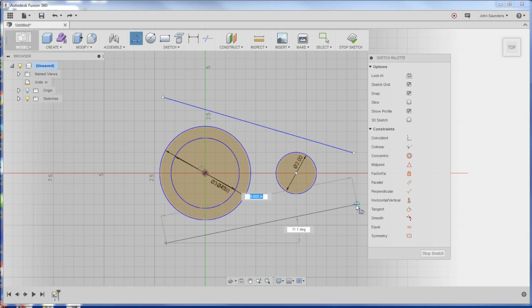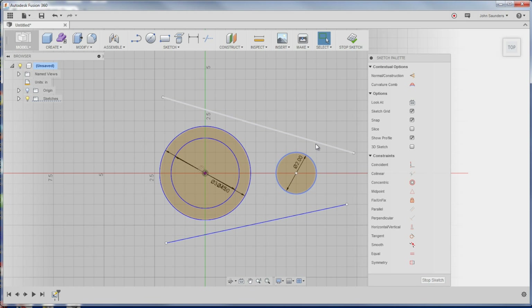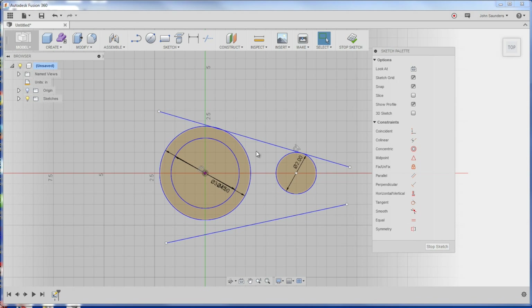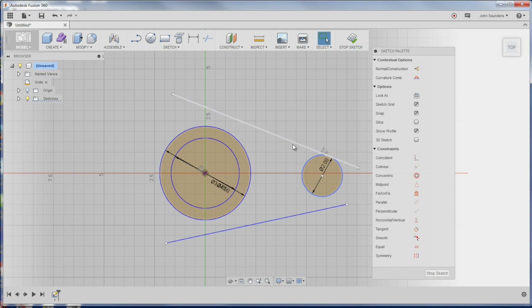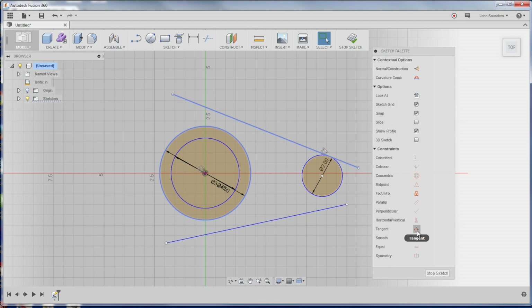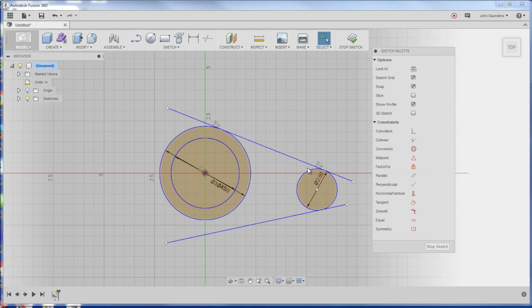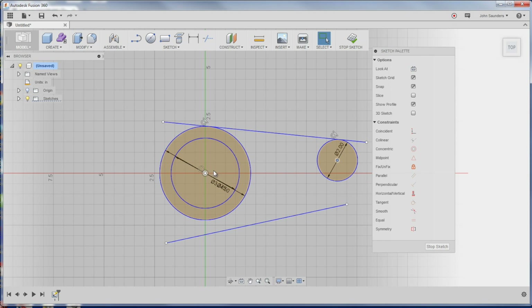Then I'll do another line. Now go back to the Select tool. Choose the outside of this circle, hold down Control, click on that line, and choose Tangent — you can see the tangent option in the sketch palette. Now this line is always tangent to that circle. Same thing: click that line again, the OD of that circle, holding down Control, Tangent. Now these two are always tangent. I know this point and that point need to stay in line, so click those two — Horizontal Vertical — perfect.